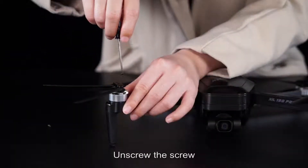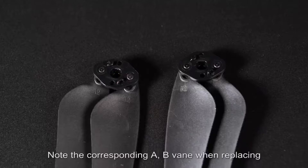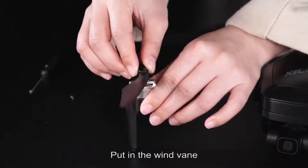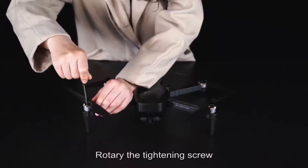Propeller replacement: unscrew the screw and take out the propeller blade. Note the corresponding A and B blades when replacing. Insert the new blade and tighten the screw.